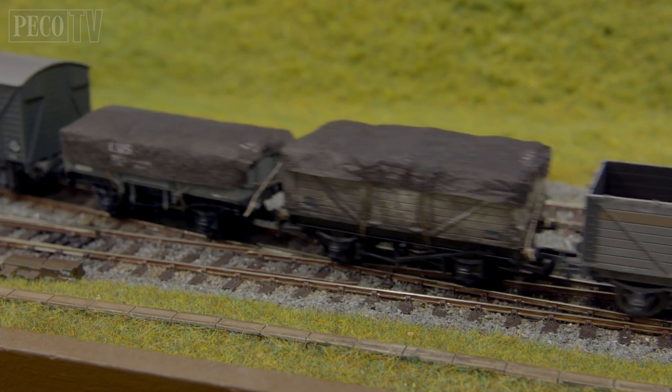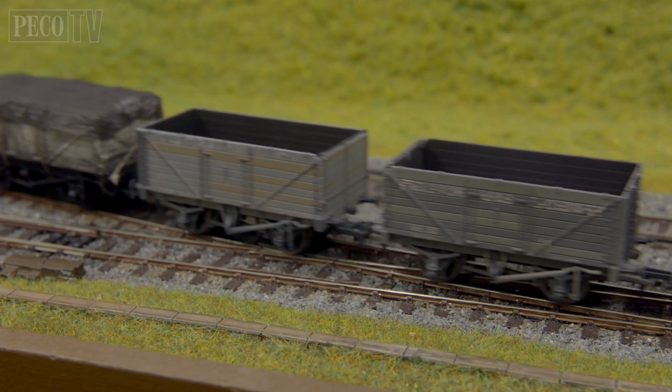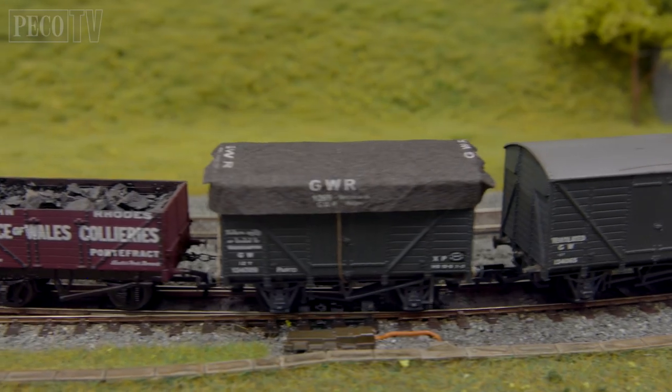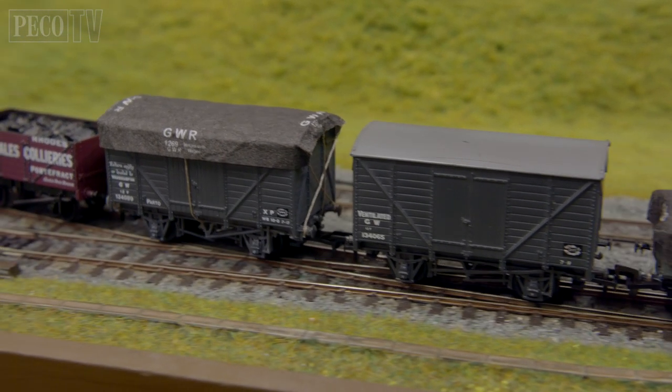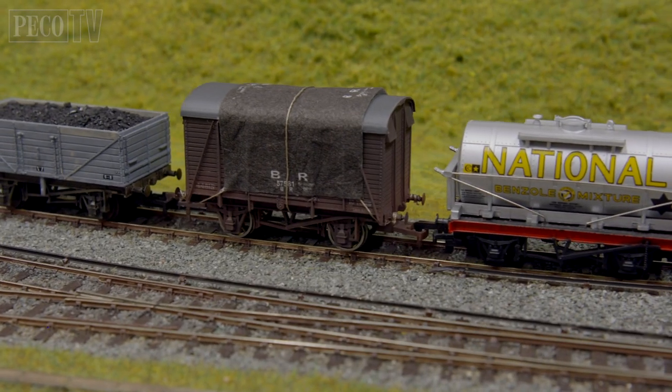Even with older models there's no limit to the imagination of what you can do with your tarpaulings. You can even use them as a temporary fix on an old box fruit van to stop the leaks from spoiling the produce.